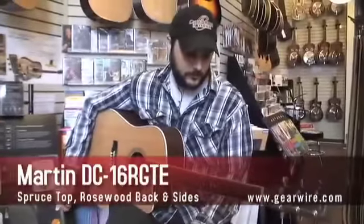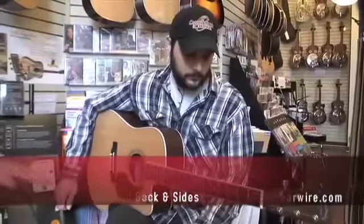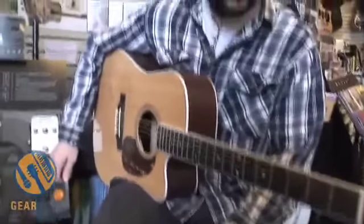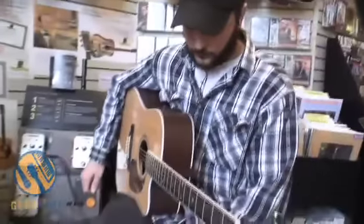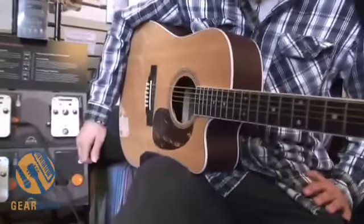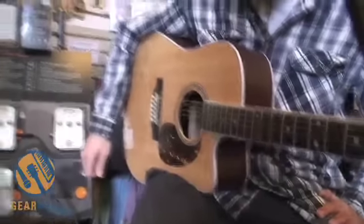This is a Martin DC-16 RGTE, which is a Dreadnought guitar with a cutaway. One of the benefits of getting a guitar with a pickup in it is oftentimes it'll have the cutaway, which allows you to get up past the 12th fret really easily — 12th or 14th fret, depending on the guitar. And you're ready to go. You can get your guitar, take it to your gig, and plug right in.